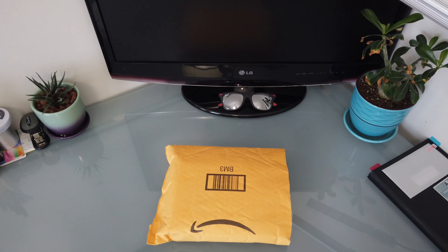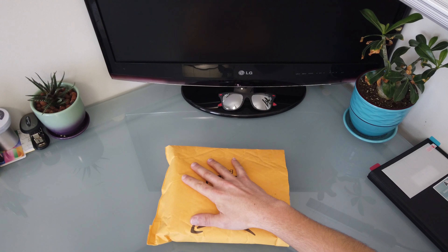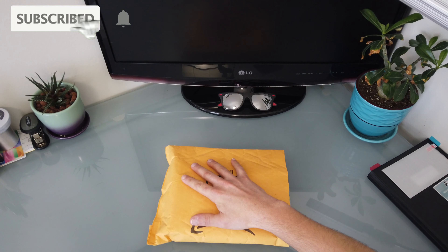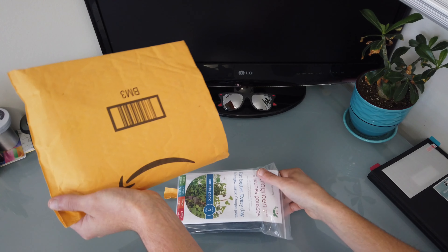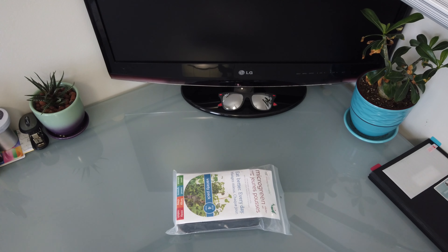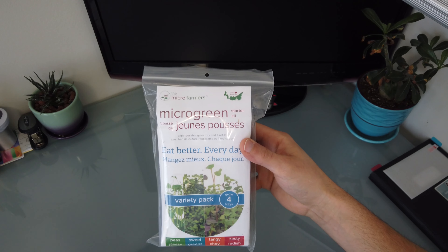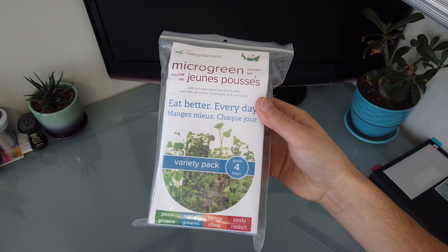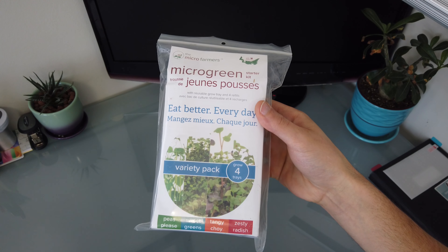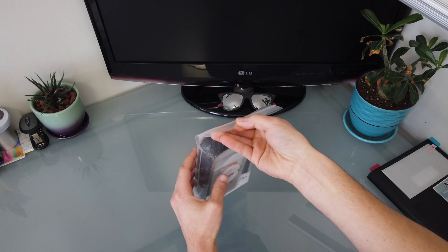So here we have it. The Amazon package has arrived. It came in two days which is awesome. And from what I understand, these guys are actually shipping out of the East Coast in Canada. So let's go ahead and tear this thing open and get growing. This is the microgreen 4-pack, which means it comes with four different varieties of microgreens and everything you need to get growing. Let's go ahead, open this pack up, and we'll show you what's inside.